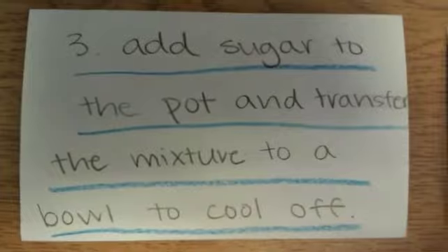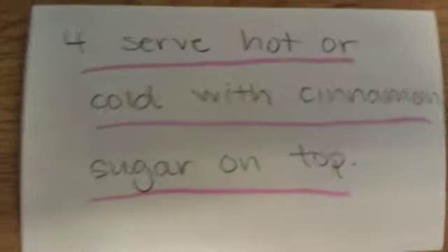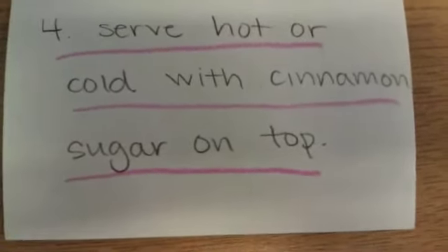Afterwards, you will take the mixture to a bowl and let it cool off. You can serve arroz con leche either hot or cold, and make sure that you put cinnamon sugar on top.